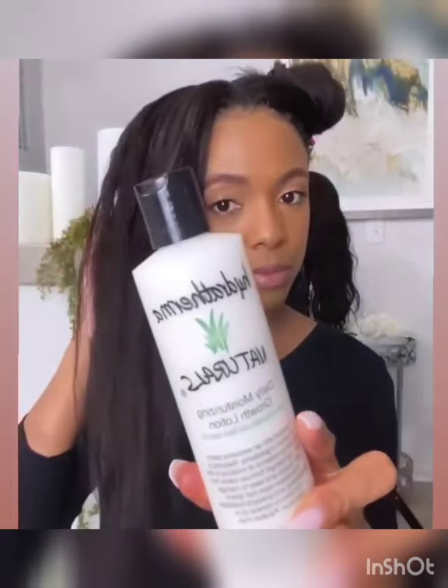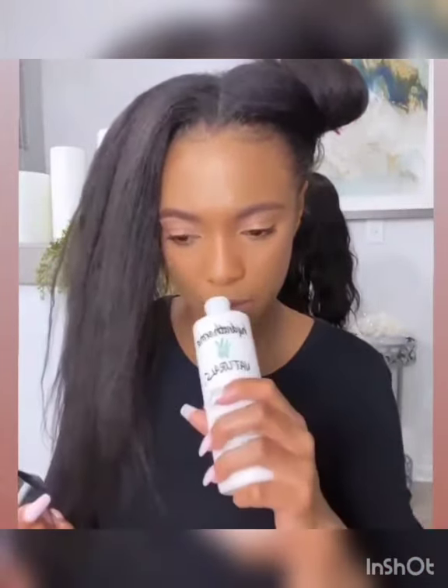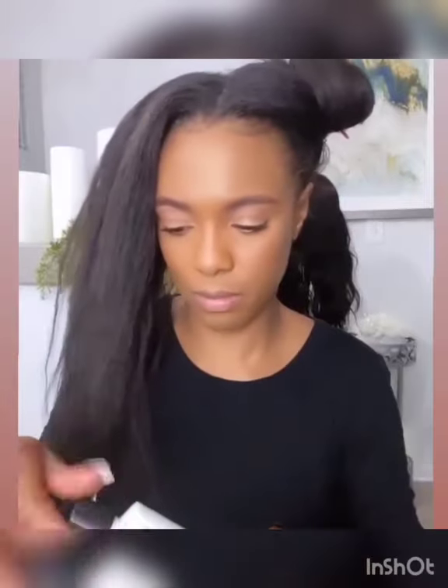Hey y'all, tonight I'm using Hydrotherma Naturals Daily Moisturizing Lotion for my greenhouse effect or bagging method. It smells so good — it legit smells like vanilla frosting.